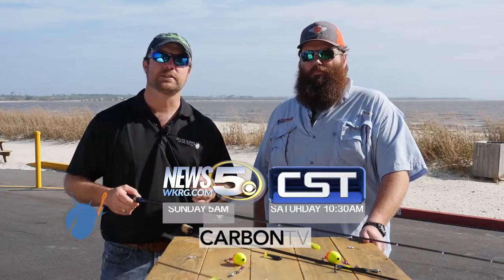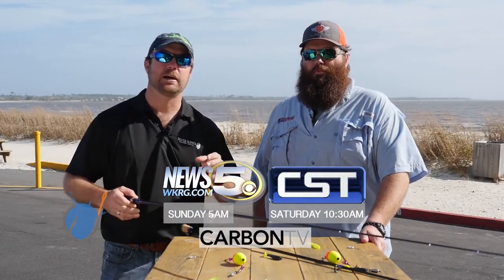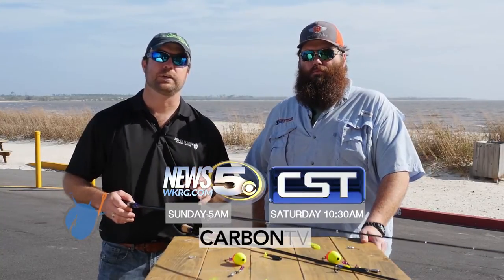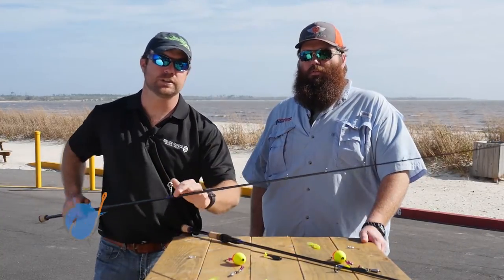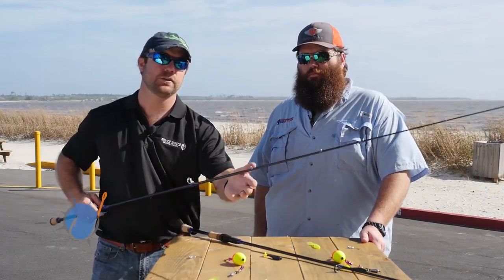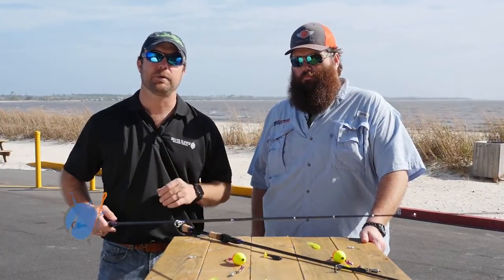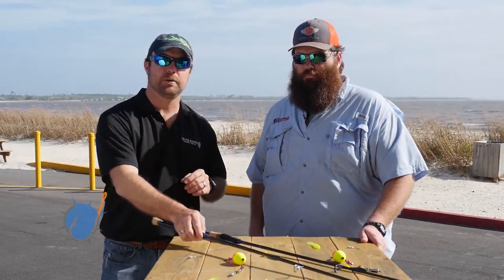My Sportsman Masters 247 has got rod lockers. I can keep 10 rods in those rod lockers, but one of the things you want to do is protect your equipment. You don't want to just go sliding this rod into those tubes because you can damage your guides. Brad's going to show us a little tip to make sure that you don't tear your rod up putting it away.